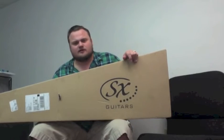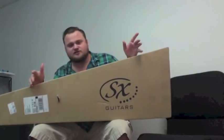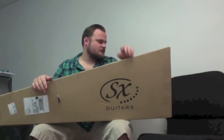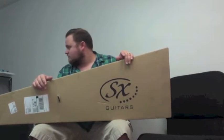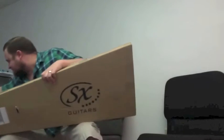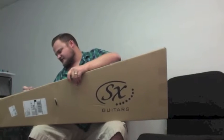The first thing to know about unboxing a bass is you have to have a strategy as to how you're going to get the box open. I don't think that I have a box cutter or a pair of scissors, but I do have an ink pen, so I'm just going to kind of stab the tape.